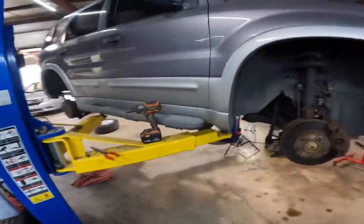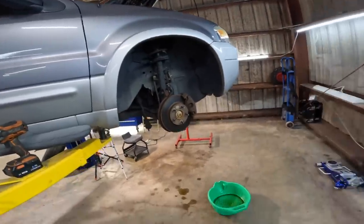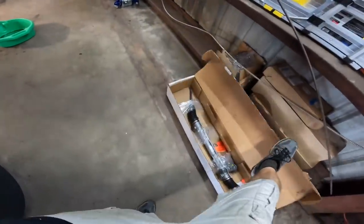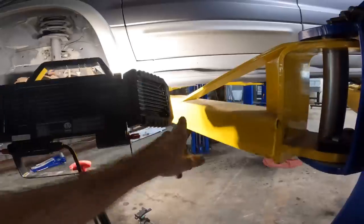Let's go ahead and raise this up all the way so we can get some access to the subframe down below and start unbolting the steering unit. I just got the new one delivered — wife unit went and picked it up. My light was getting stuck on the thing there — unforeseen hazard.